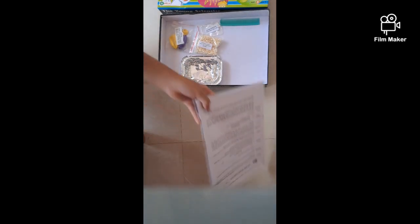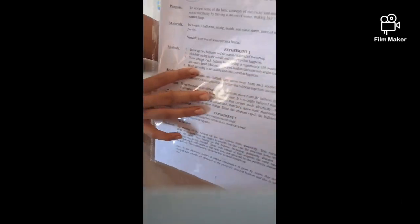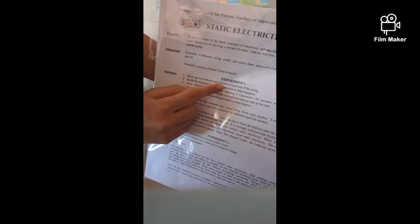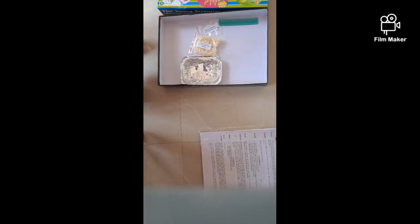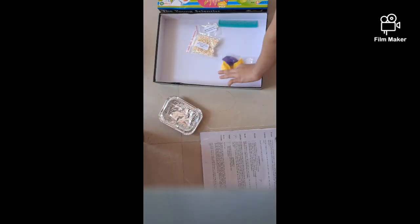Sorry for the interruption — I thought we lost this! So guys, first it's written that we have to blow two balloons and tie one to each end of the string. We have these balloons, but we don't have a pump to blow them, so instead we are going to use a cycle pump.